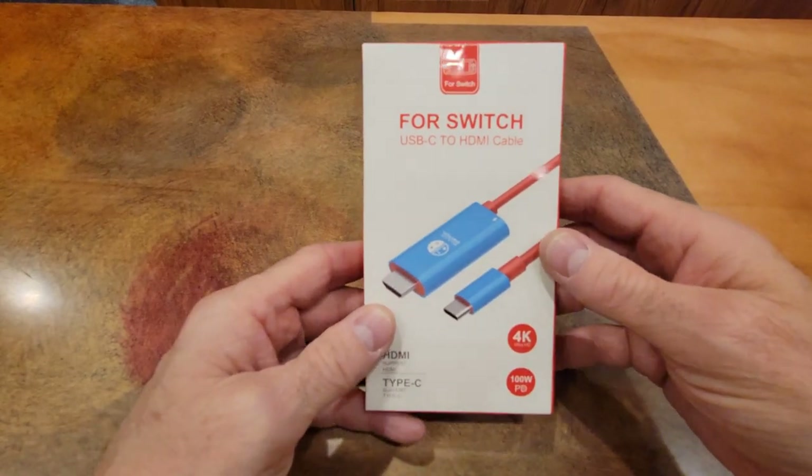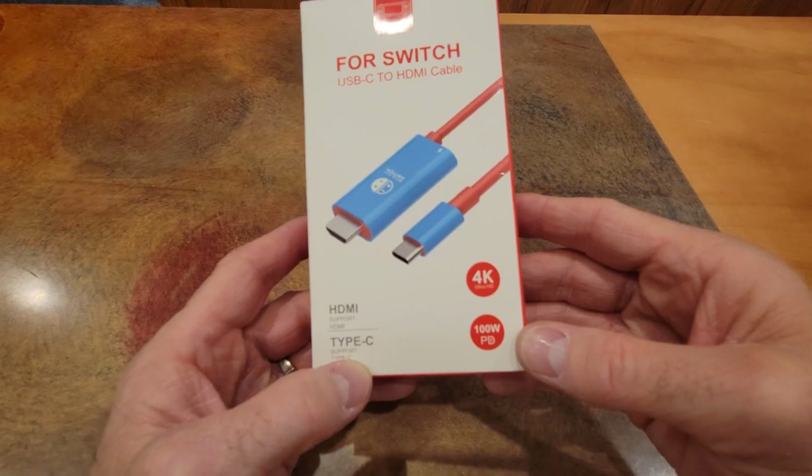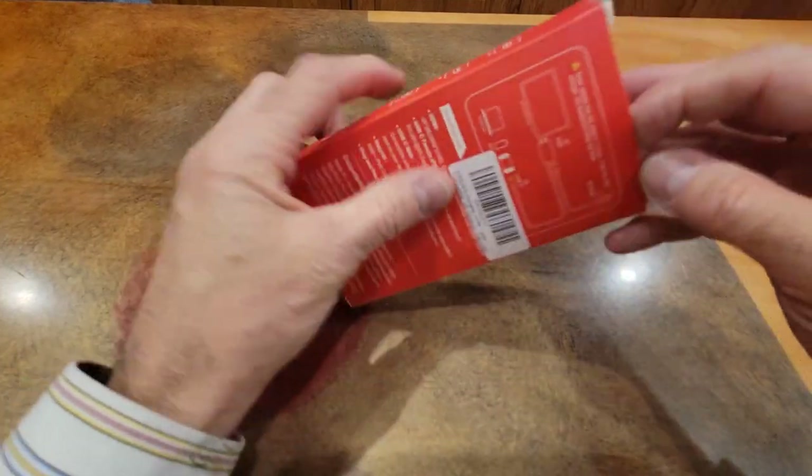Here it is — it says 'For the Switch,' 4K, 100 watts, HDMI and Type-C. On the back it just has some diagrams. Let's dig into it and see what we've got.